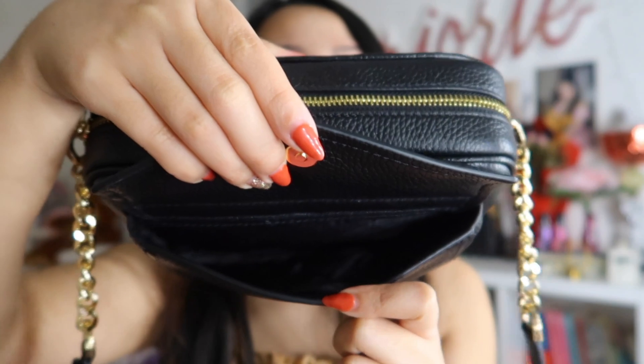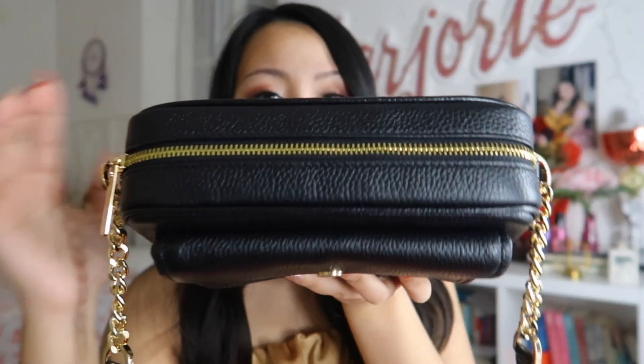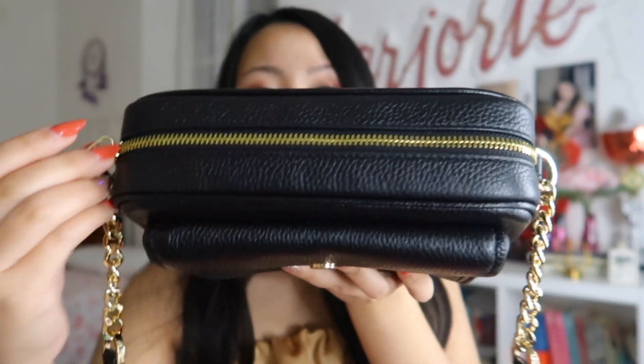Ta-da! And then of course it has padding inside. Let's take it out. Inside, there are also two pockets.